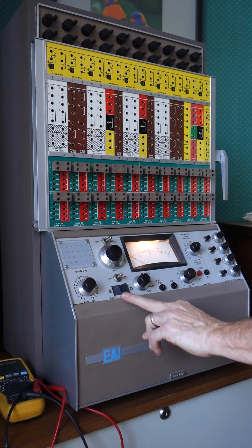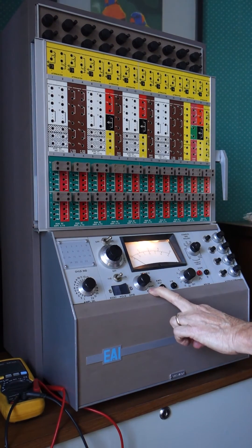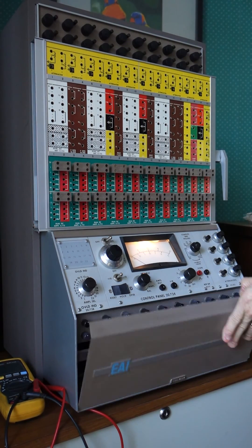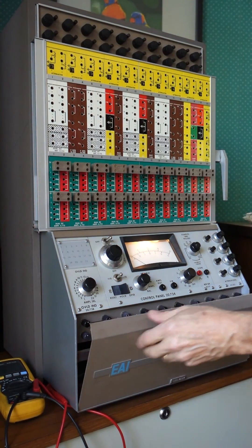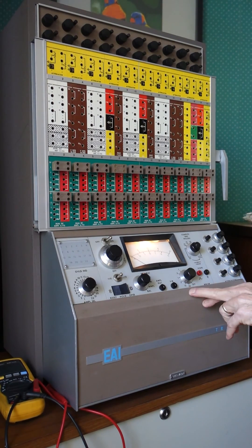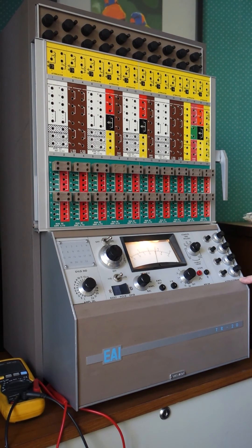We have a mode switch which has reset, hold, and operate positions. We have a group of switches associated with the voltmeter — the panel meter. We can look at the output of the op-amps, as we are now, set to whatever the selector switch selects. We also have a balance position, so for any of the 20 op-amps we can adjust the balance to zero. There's a voltmeter switch — at the moment it's on 10 volts full scale, with a 30 volt full scale option. We have computational time switches and access to some stepped repetitive functions, which we'll see in operation in another clip. Then we have attenuator switches, a group of which can be patched through from this group here.